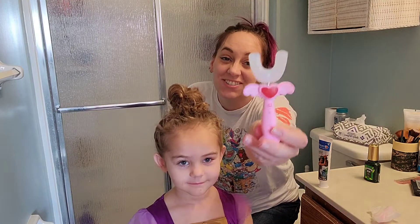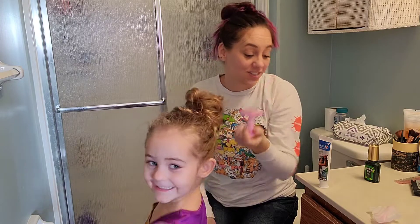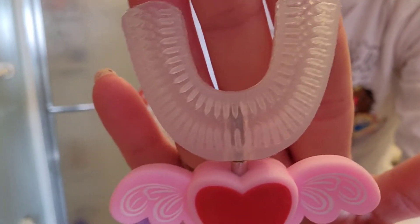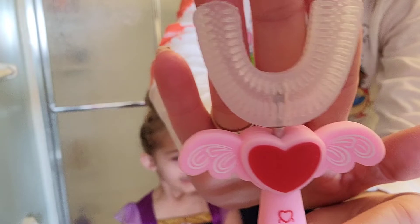We just got in a super cute new toothbrush for my little ones and I am loving it, and so is she. It's got this great U-shape design — you can see here there's bristles on all of it, so both sides of your teeth while you are using this are gonna get super clean.